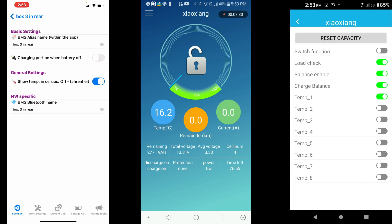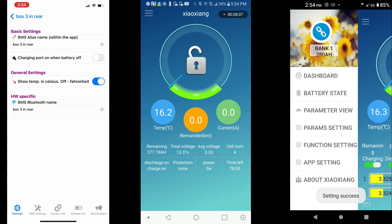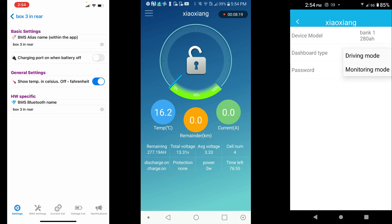In the function section you can reset capacity — useful if a battery is out of sync, showing 100% charged when it isn't, causing the BMS to disconnect during charging. You can also do a load check, enable charge balance, and if you have two sensors on your BMS, activate the secondary temperature sensor. Under app settings you can change the name and switch from monitoring to driving mode, which displays speed using GPS.